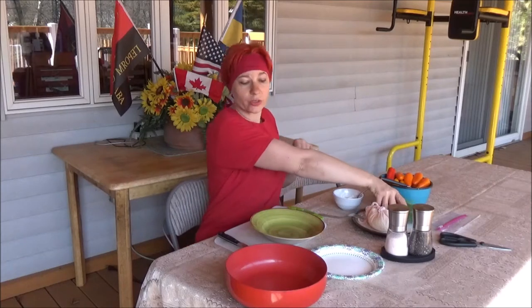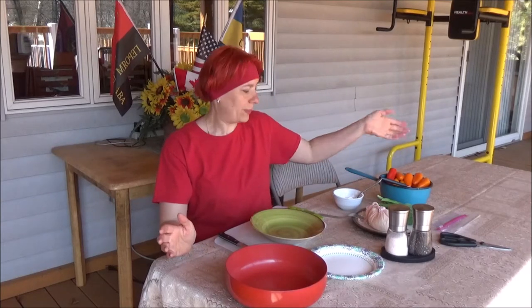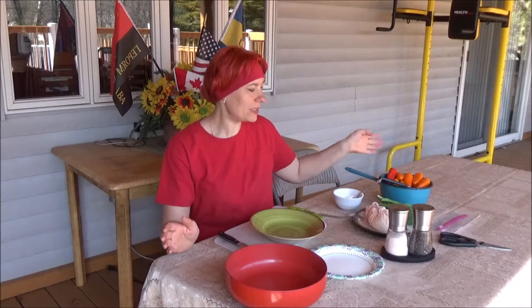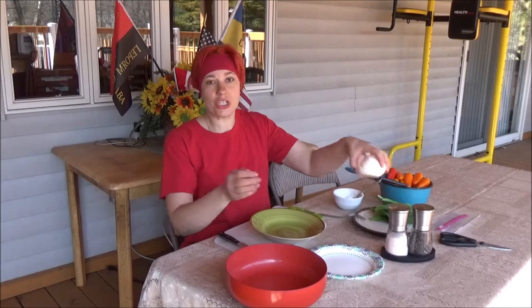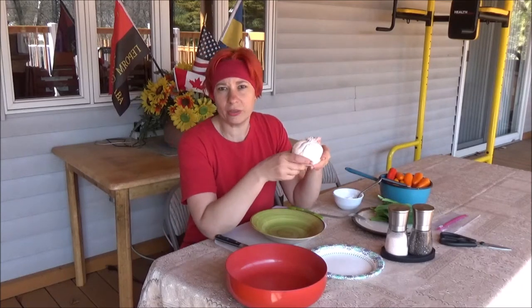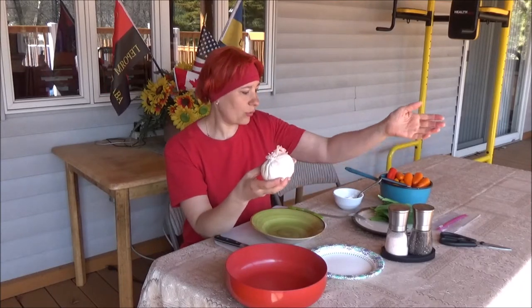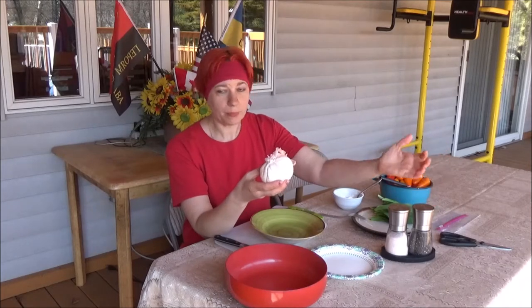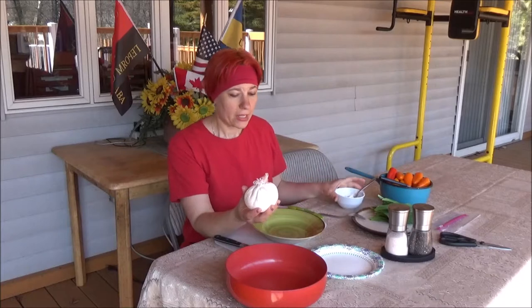What I'm gonna do today is stuff mini sweet peppers with farmer's cheese and ramps. Here's what you need for this recipe: mini sweet bell peppers, a bunch of ramps, farmer's cheese — you can usually find it near the sour cream and kefir — black pepper, and salt. If the cheese is too dry, you can add a tablespoon of sour cream.